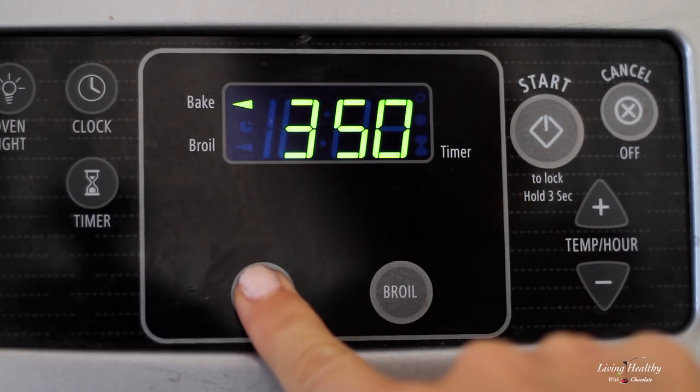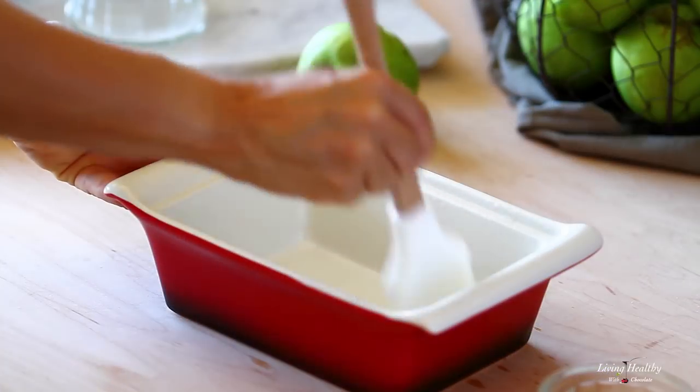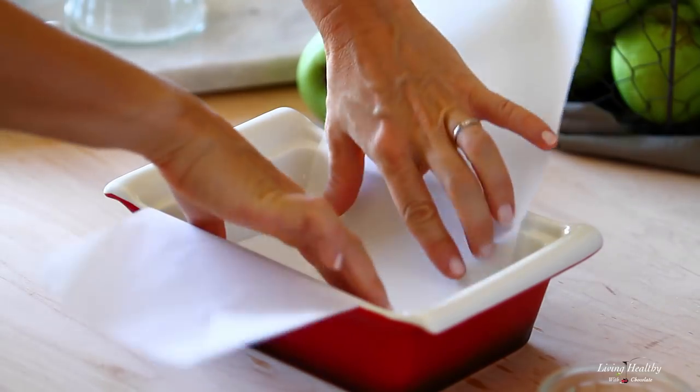So to get started, let's preheat the oven to 350 degrees and prepare a pan. Today I'm using the 6½ by 4 inch pan, and you can also make this as a cake in a round cake pan if you prefer. Let's grease the bottom and sides of the pan with a little bit of coconut oil so that nothing sticks, and place a piece of parchment paper on the bottom.